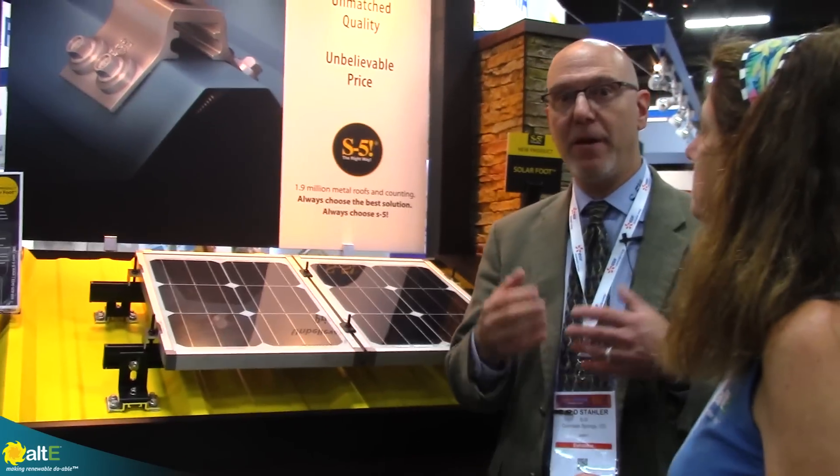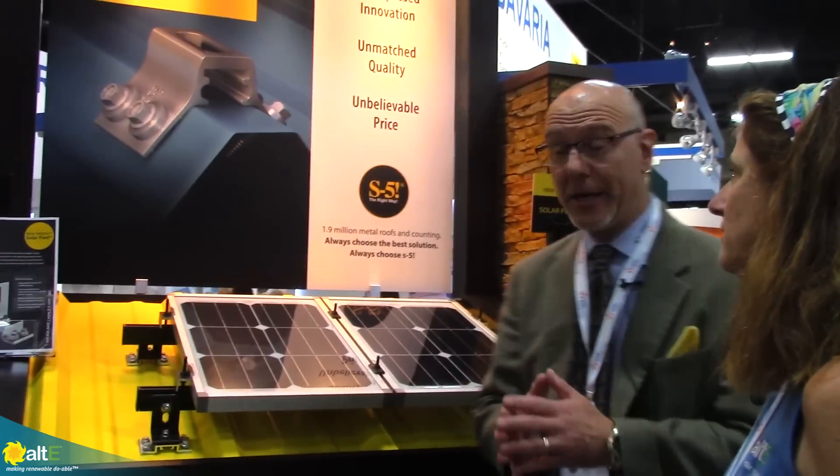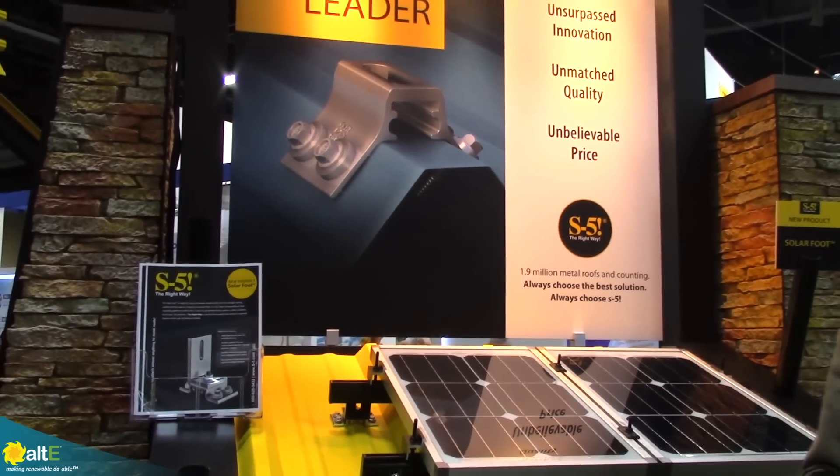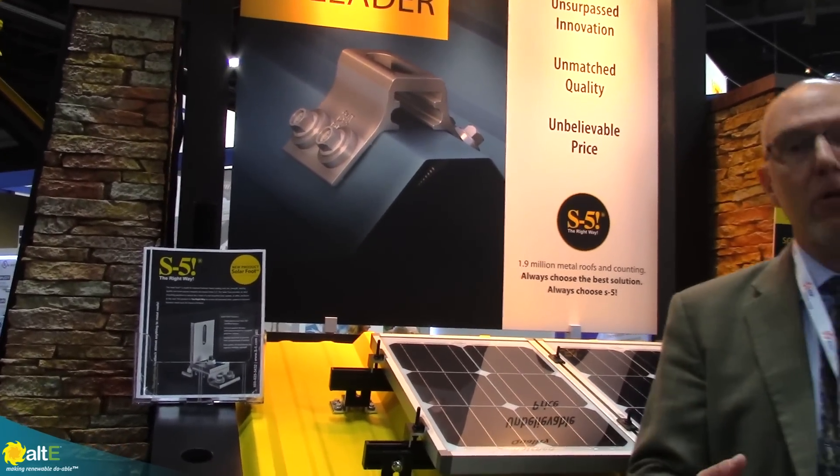There's not just one type of metal roof, so there are several different roof profiles to accommodate. We just talked about the PV kit on a standing seam — the PV kit works really well in almost all situations, particularly commercial and large scale. One of the challenges is on exposed fastened roofs, such as trapezoidal, R-panel, or AG panel type roofs.